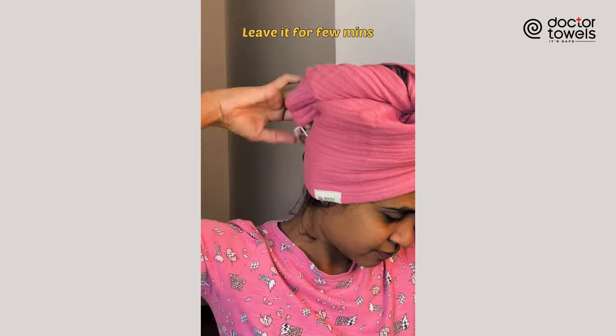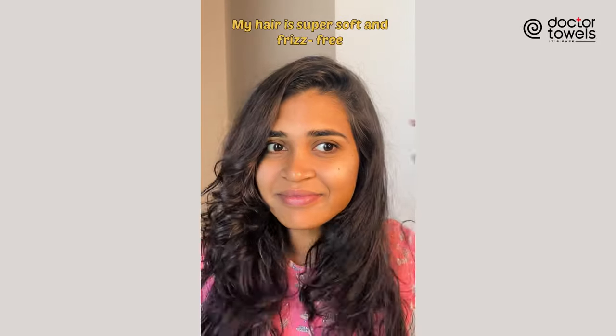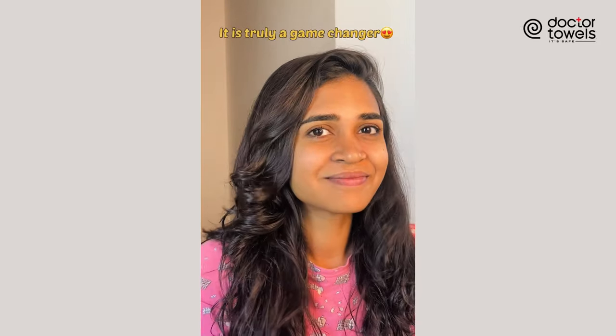It's easy to wrap and comes with adjustable buttons to secure your hair as you dry it. What's even better — it reduces frizz and doesn't damage hair. So dry your hair the right way and invest in a hair towel.